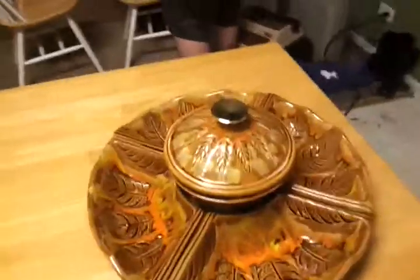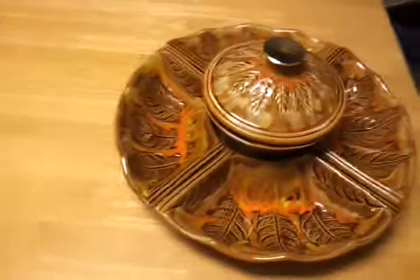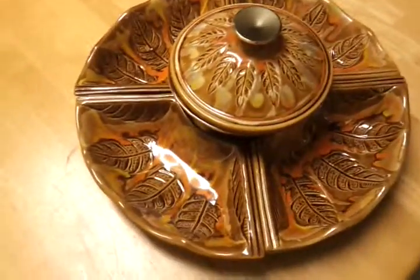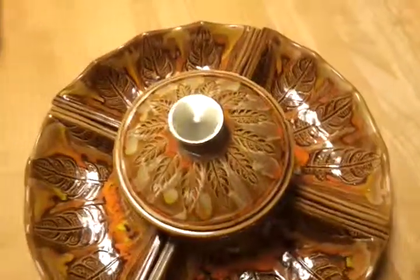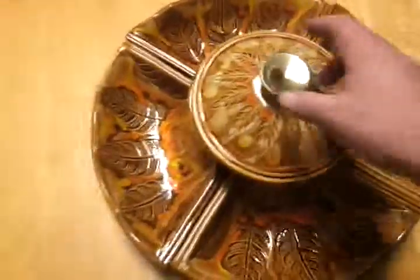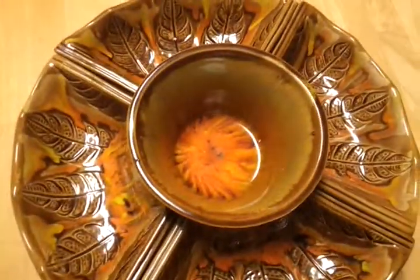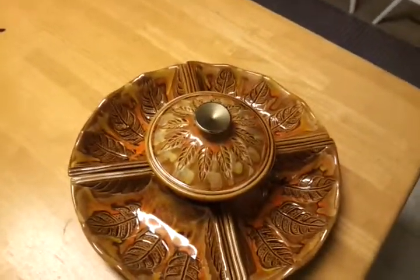You could put your Funyuns here, you could put your pretzels here — what's another one, Max? Tortillas. You could put your tortillas here, you could put your chili cheese Fritos here, and just a big hot goo of guacamole and cheddar cheese right in the middle. That's what I'm talking about. Peace out, YouTube.